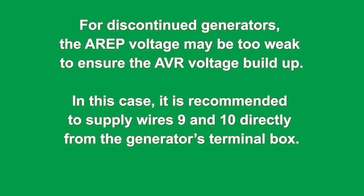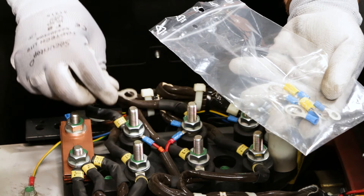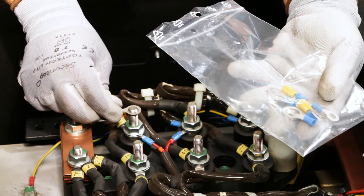For discontinued generators, the AREP voltage may be too weak to ensure the AVR voltage build-up. In this case, it is recommended to supply wires 9 and 10 directly from the generator's terminal box. Select lugs corresponding to the sizes of the terminals on the alternator panel.